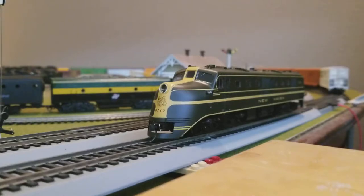What is up, Model Railroaders? It's your boy, Tanker26. Today I'm going to be reviewing the Alco DL109 by Walthers Mainline in the New Haven Green and Yellow paint scheme.